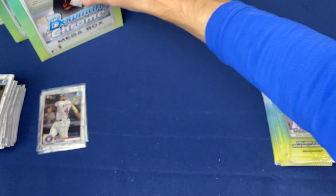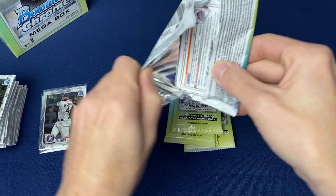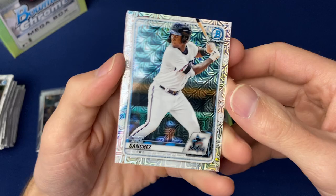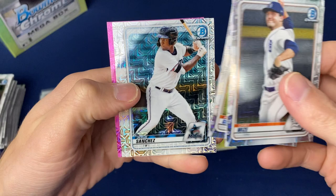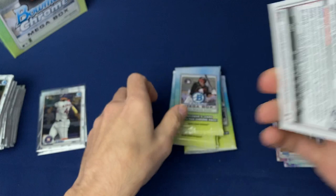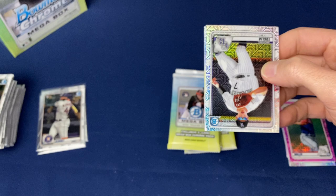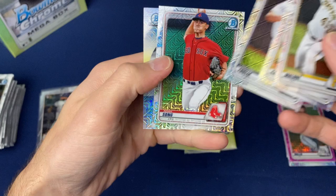We'll kind of move on to the focus of the product here — the Mega Packs. These are just like regular Bowman: Mojo refractors, as people call them. They've got all different colors, and this is where you can get autographs and parallels. There's a pink refractor right there — maybe that's a nice autograph. Autographs are not terribly tough to pull; I think they're one in nine packs out of these. I like our chances of getting an autograph.